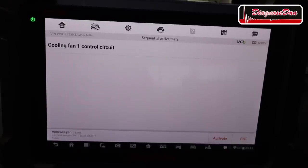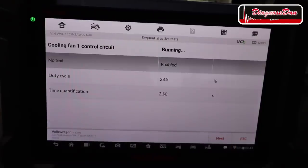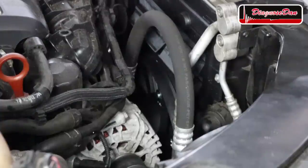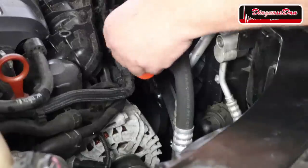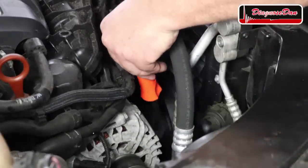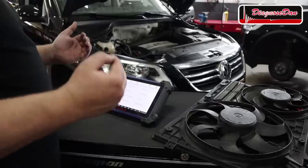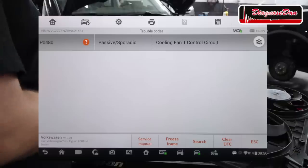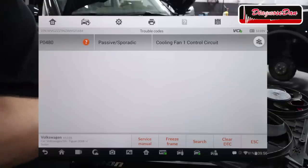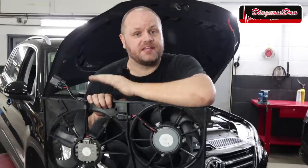These are the bi-directional controls for the cooling fan circuit. When I press activate, the cooling fans should come on. As you can see, the cooling fans did not turn on. Now let's see if there are any fault codes stored — and we've got a fault code stored: P0480, cooling fan control circuit. So that's the customer complaint confirmed.